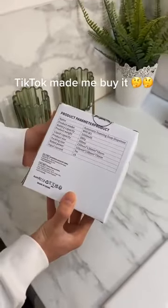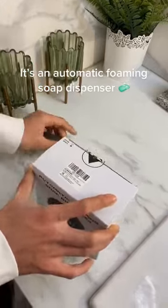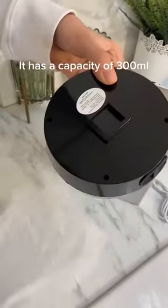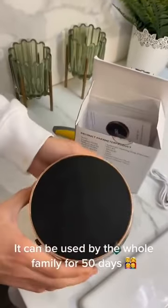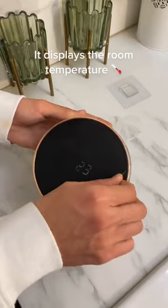TikTok made me buy it. It's called the Glamy Soap. It's an automatic foaming soap dispenser. It has a capacity of 300ml. It can be used by the whole family for 50 days. It displays the room temperature.